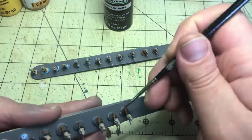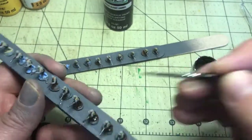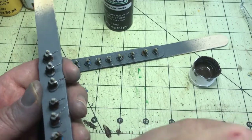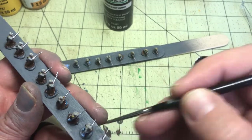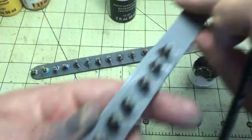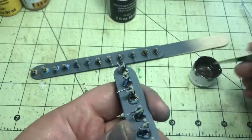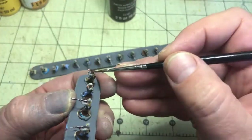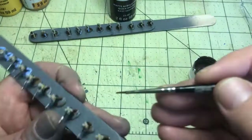Now I'm going on to burnt umber and I'll use that to paint the bases. With my Union Army I worry about painting the shoes, but with these guys I decided that since it's going to blend into the ground foam and sand when I apply that to the bases later, it's really not much of a concern. I use burnt umber because that will also be my earth tone on the stands once they're glued on.